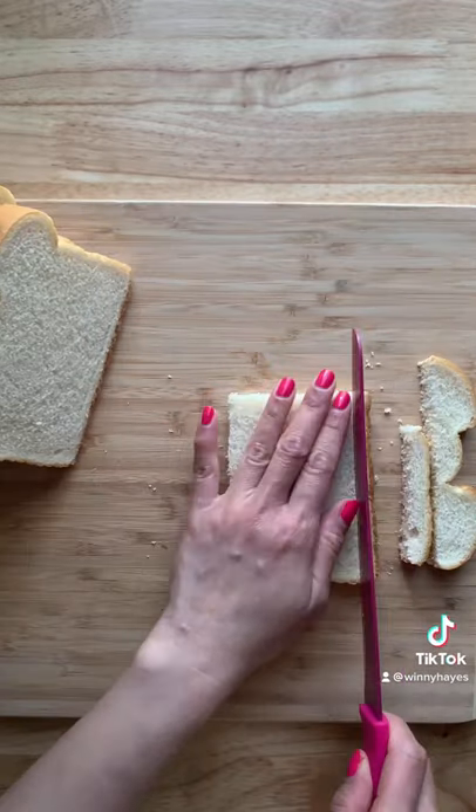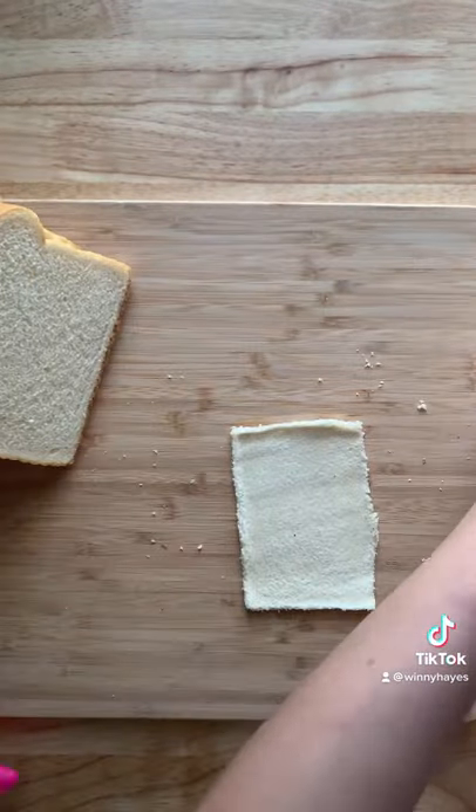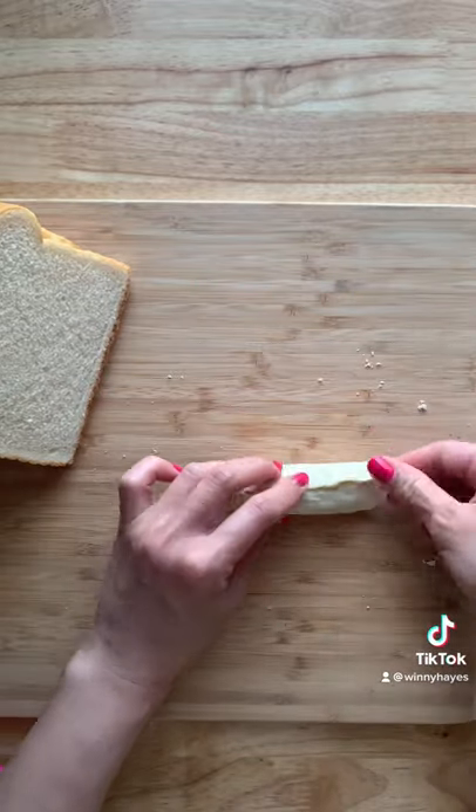Next you're going to take the crust off your bread, and I have a video on what to do with those bread crusts so that you don't throw them away. Flatten it with a rolling pin, then you're going to add a fully cooked sausage, roll it up, and then you're going to pinch the end to seal it.